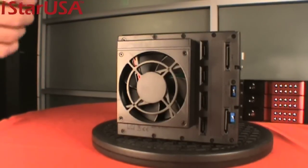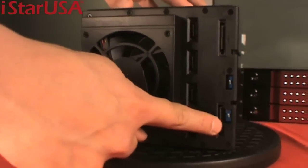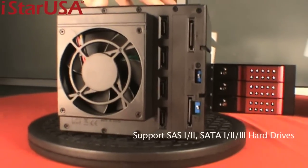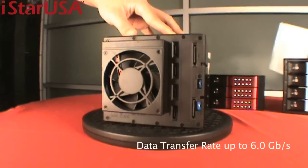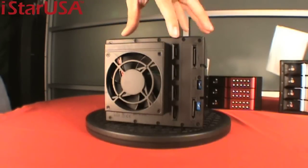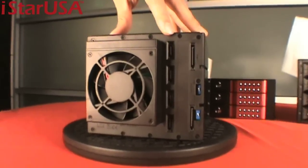These hard drive cages have new features including a removable fan cover and fan speed switches. They support SATA-1, SATA-2, and SATA-3, with support for up to six gigabytes per second transfer speed. In the back you can see the power and data connectors — you can connect using SATA power and SATA cables.